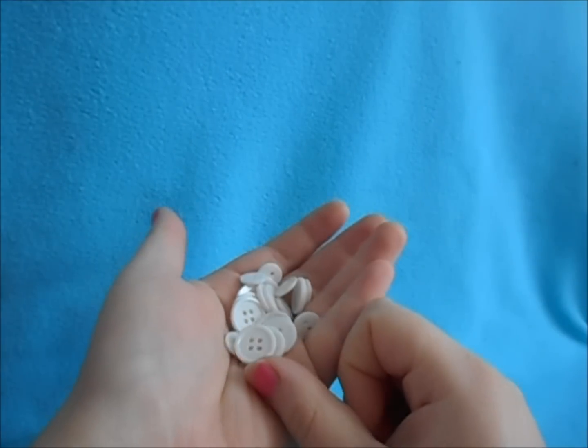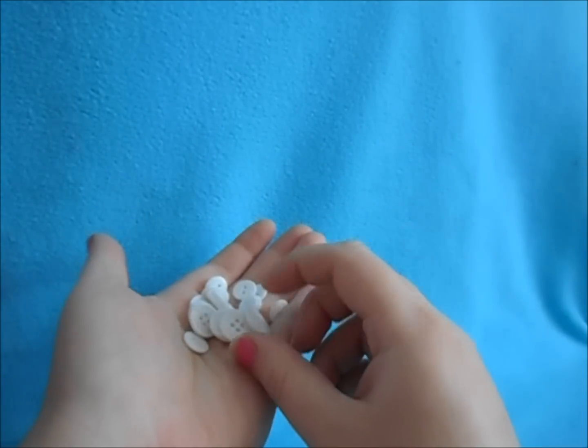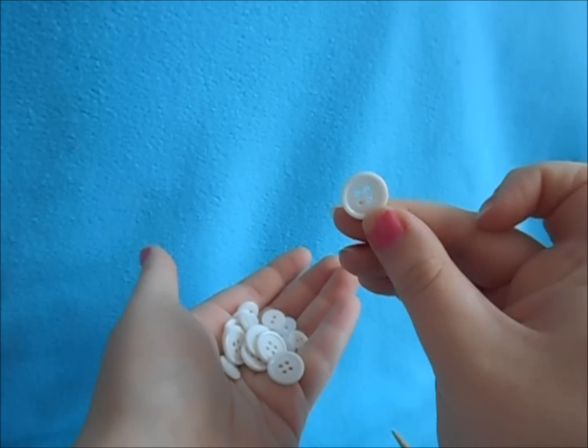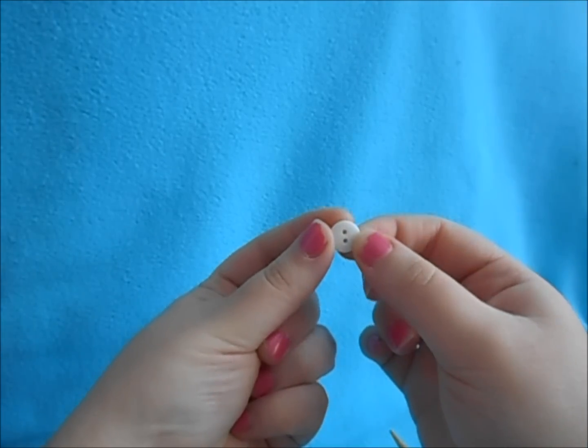Depending on how many polka dots you want determines how many buttons you need. As of right now, I have 10 one-inch buttons and 10 one-and-a-half-inch buttons.